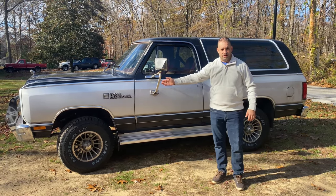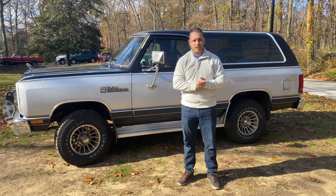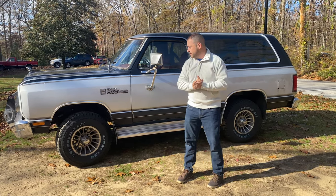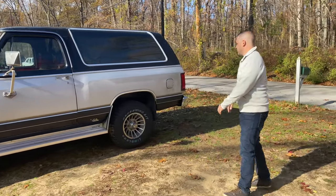It has a 318, and it's been converted to a four barrel. I got all the same parts for it. It leaks, it smokes, it pulls pretty good, but it's okay. I've done some work to it, but let's take a look all around the Ram Charger really quickly.